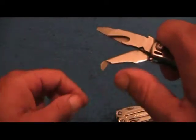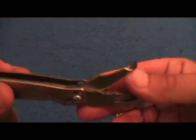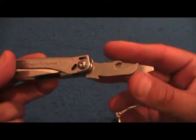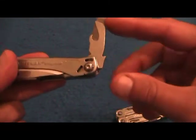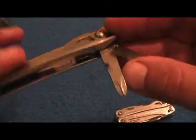This particular one is the Wingman — it comes with this scraper-type deal that works really good for sharpening pencils and such. Not sure exactly what the intent for that is, but you can find many uses for it. These don't have locks because they're made as a budget tool to cut down the price.